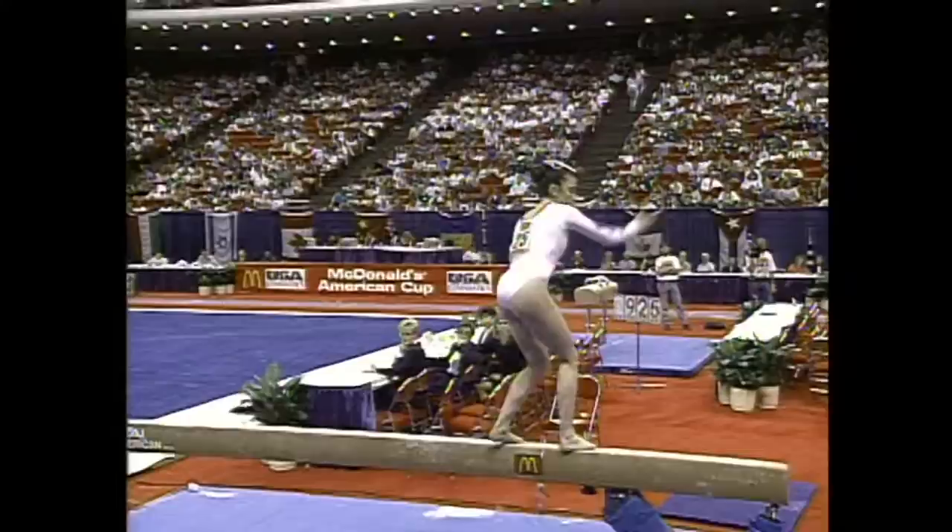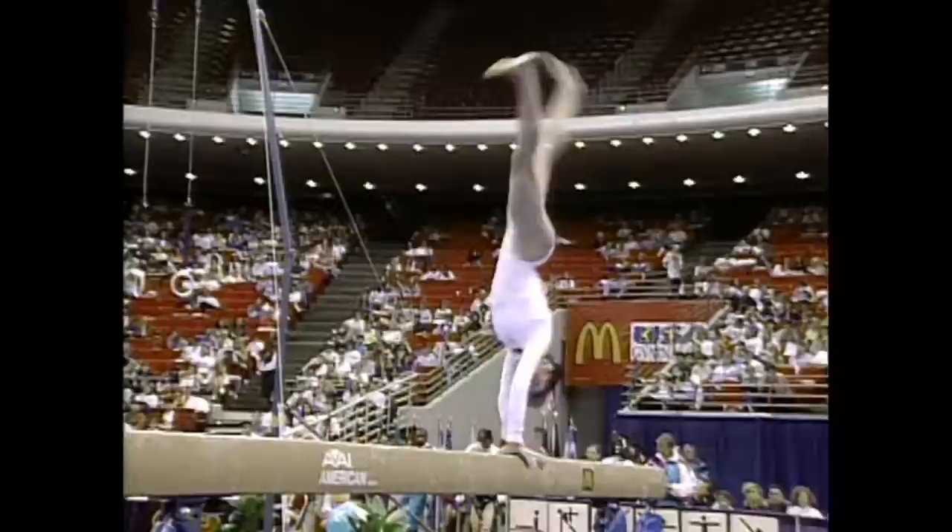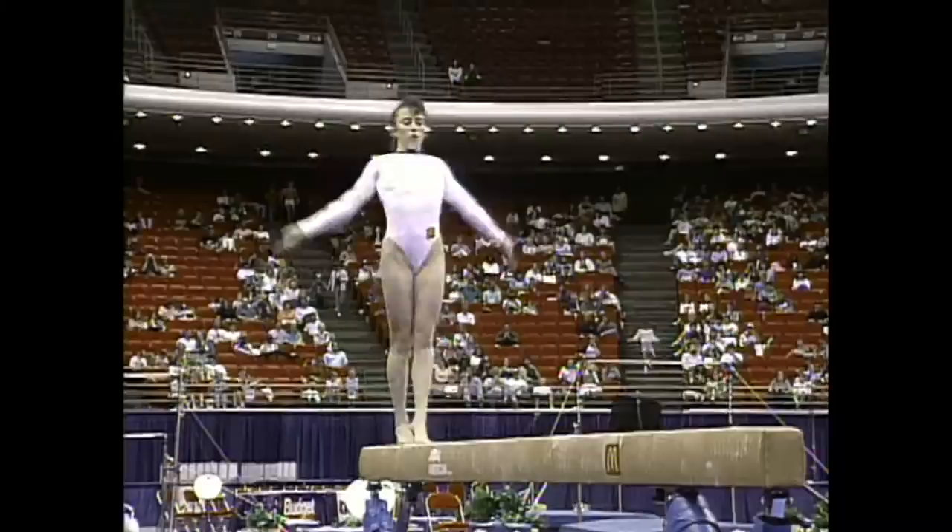Larissa has a couple of different skills right here — a double turn, that's extremely difficult. She loses sight of the beam now. We saw Lilia Pukapieva almost miss on just a simple single turn. Double turn, very, very difficult. Big skill right here: round off back layout. She's solid.